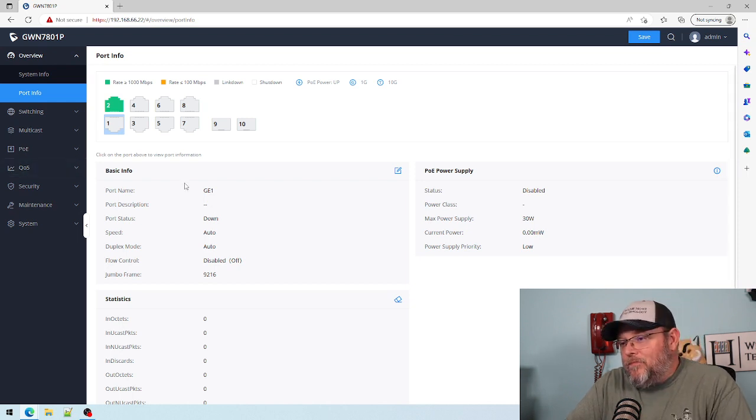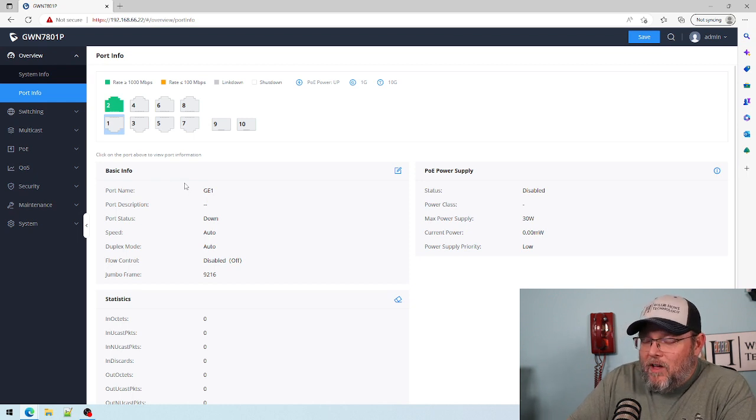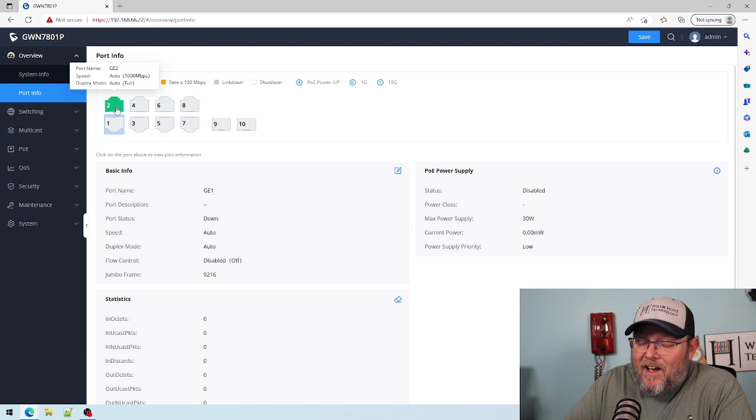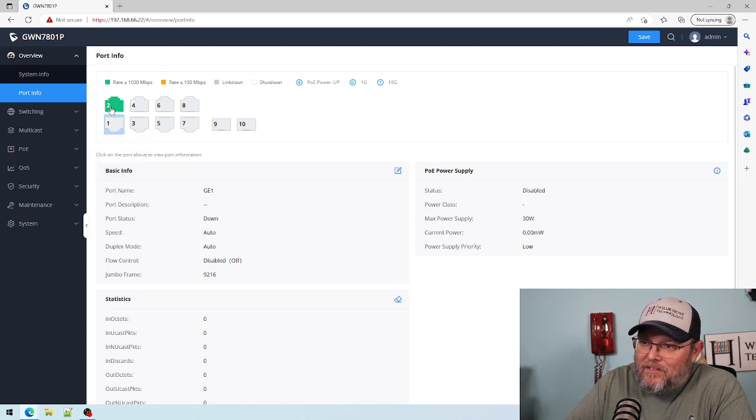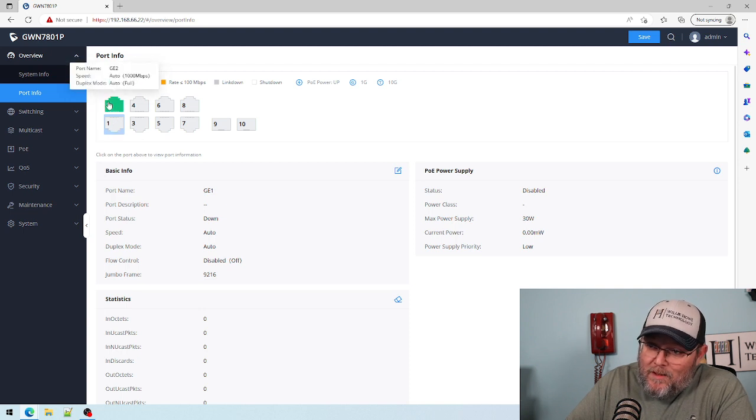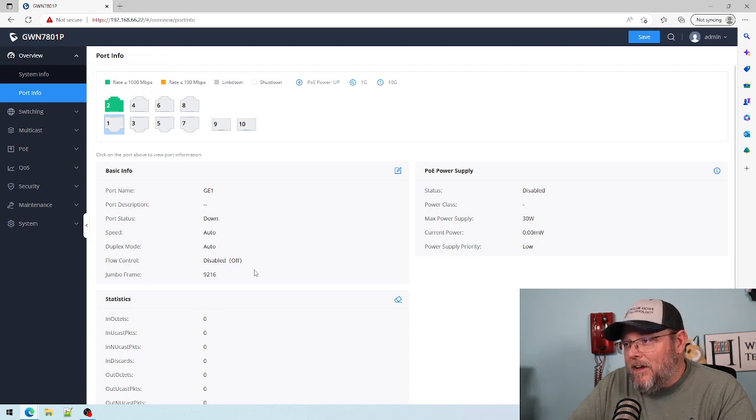I thought I had plugged into port one for the uplink, but I'm very clearly plugged into port two. For whatever reason, port one is the bottom-left instead of the top-left — I would have expected this to be zero or one at the top-left, not one at the bottom and then two, three, four, five. Just a minor thing.